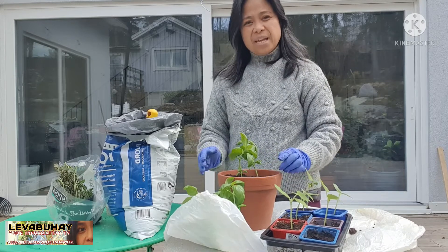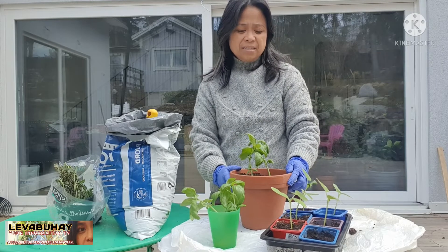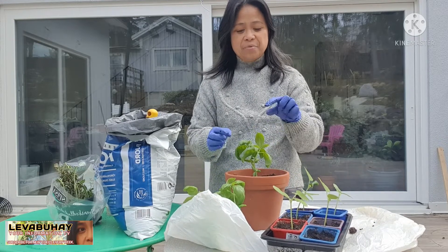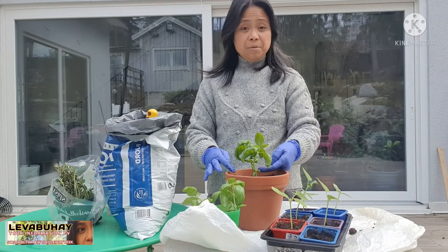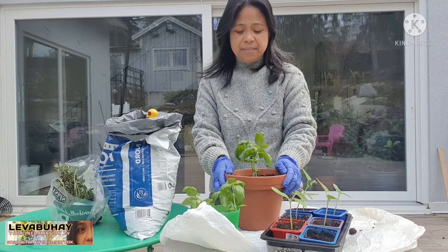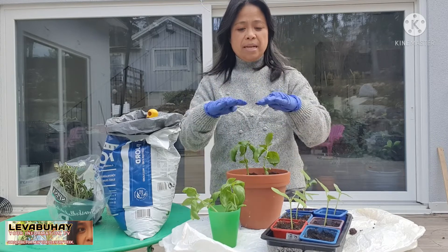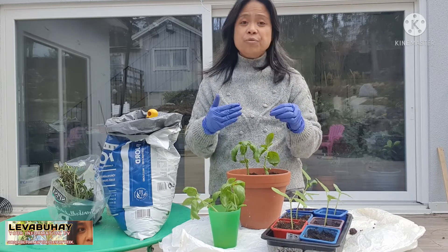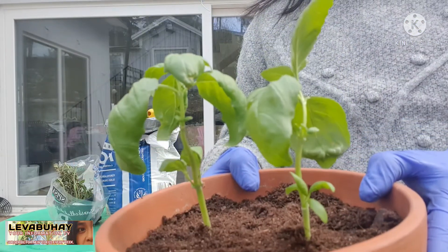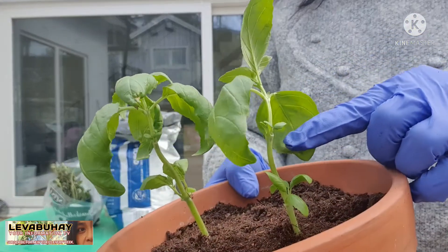When you plant this kind of cutting, it's okay to plant it deep — it doesn't matter, because the stem will continue to produce leaves. One thing I want to share: if you have basil leaves like this, after two or three weeks it will grow taller. What you do is cut it off in the middle, between two nodes. One node is here where the leaves grow, and the other node is just below.